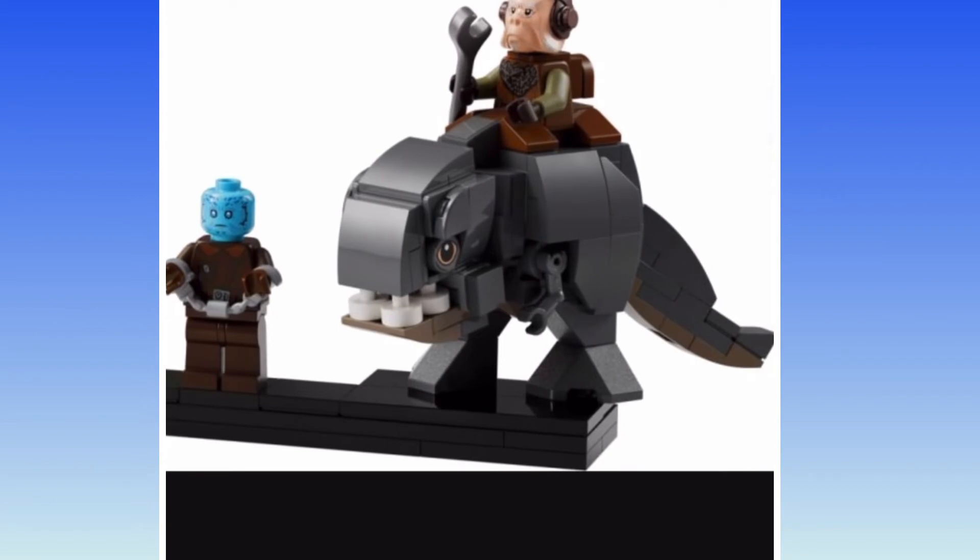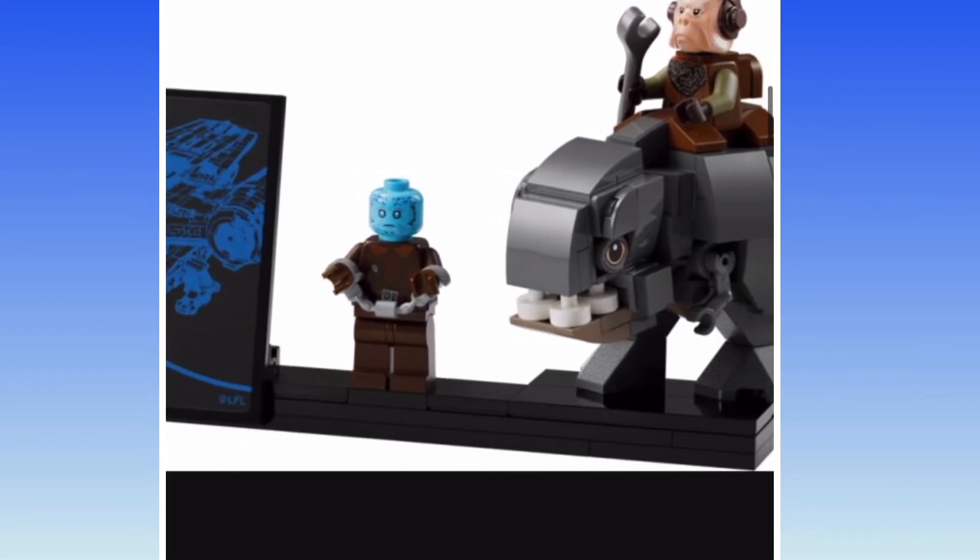Here we go. There's Quill and his Blurg. Both are amazing — I love the tooth design for the Blurg. Then there's that Mythrol I told you about. My god, what a disappointment. No leg printing at all, no special head, not even a creative face expression. He's just normal-faced.